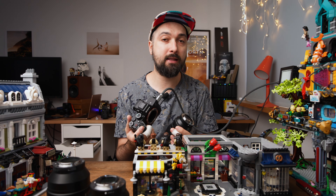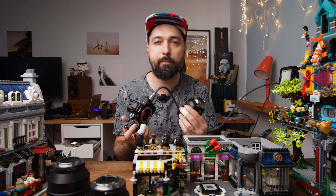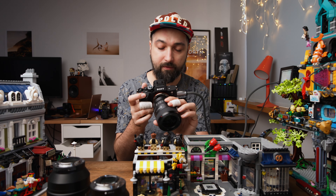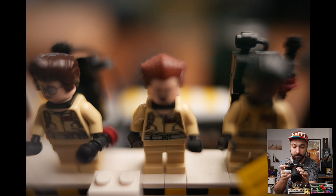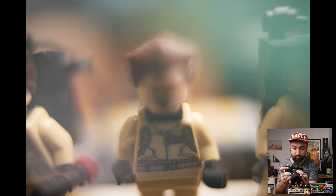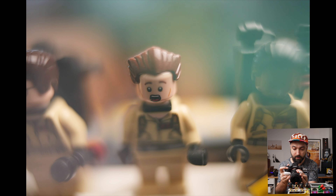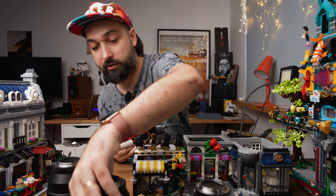Depending on how close you want to get or how dreamy versus sharp you want the effect, you can decide whether to keep the lens really close to your camera body for a sharper result, or go really crazy and get very close for a very dreamy look. Let's now do the same with the 35G master.